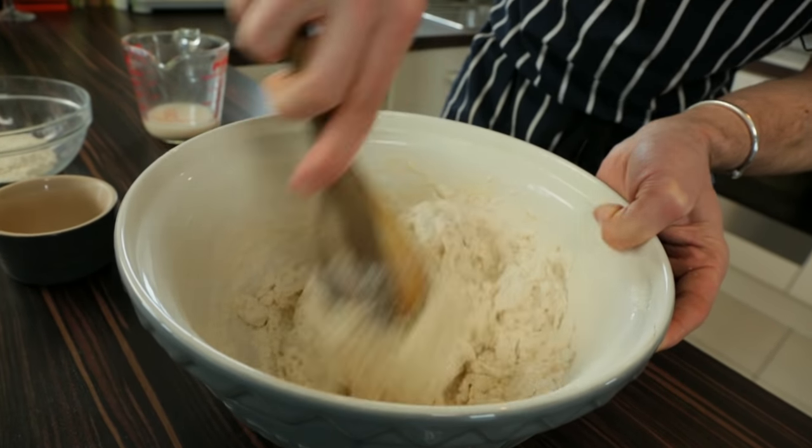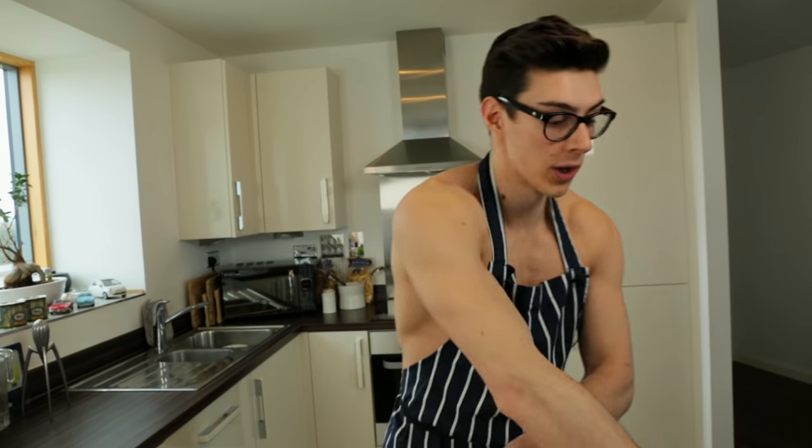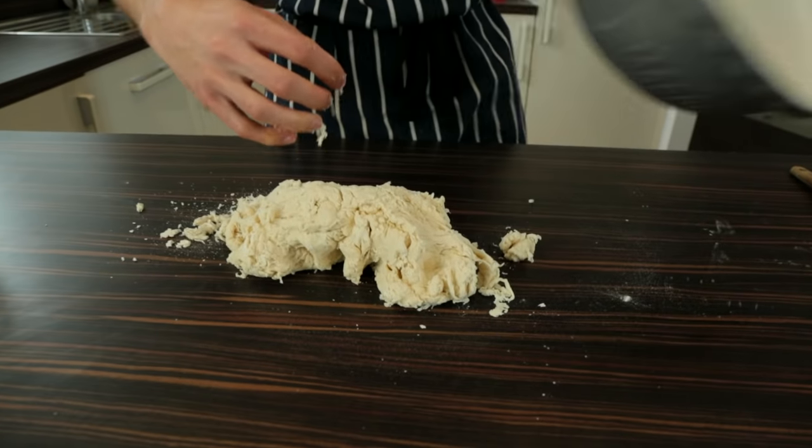Give that a stir and then we're going to dump this out onto our table and give it a good knead. So time to get your hands dirty, roll up your sleeves — unless you're doing full Topless Baker style and you have no sleeves — and dump it out onto your work surface. This is where we're going to knead and get everything really messy.